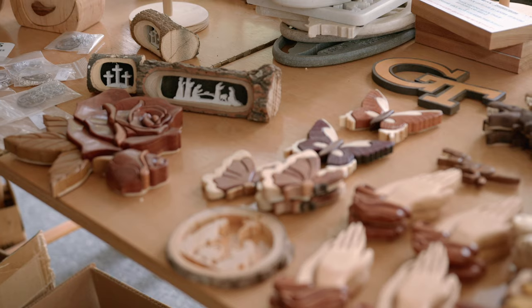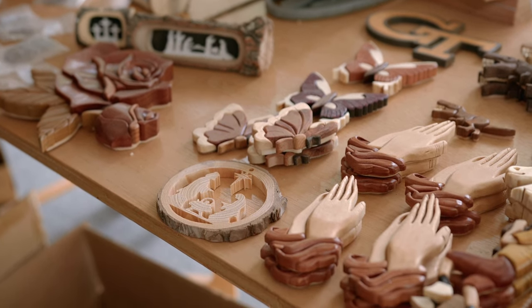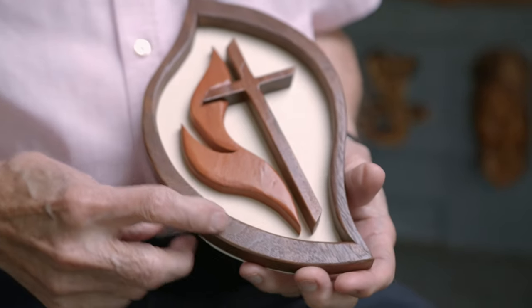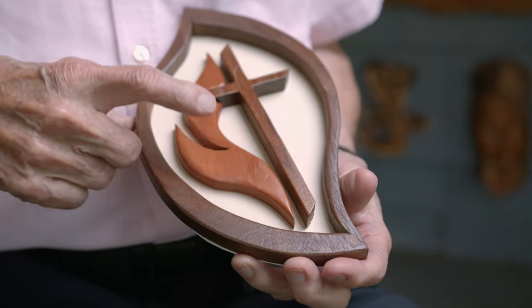Everything has a connection to God, no matter what I do. When I don't have anything particular I'm working on, I'll work on something for the church, and it fills in a lot of time for me. I've had three years to prepare for them. This is walnut — the frame is walnut, the cross is walnut, and the flame is aromatic cedar.